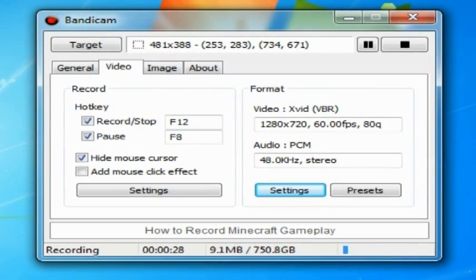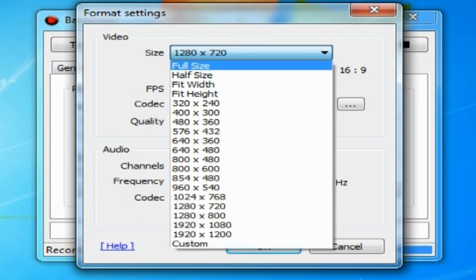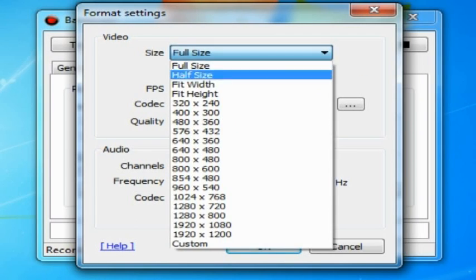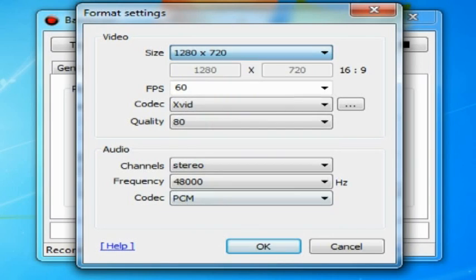What you want to do is click on video. You want to go not to the big settings, but the small ones under format. You want to press settings. I first had it at full size, then I looked down and I was like, that would be 720p, so I clicked on that.